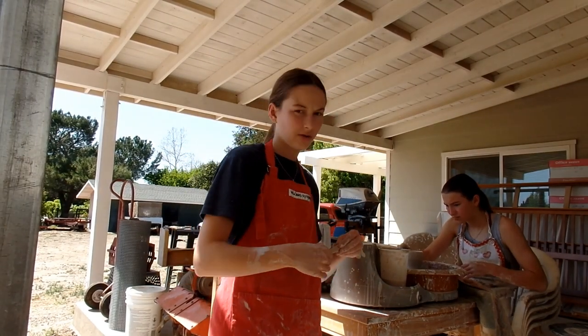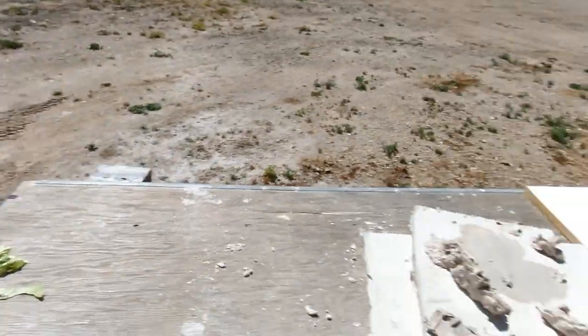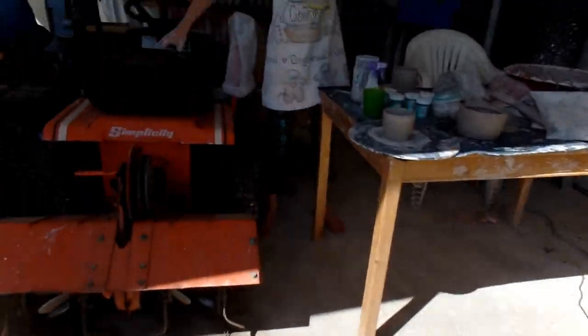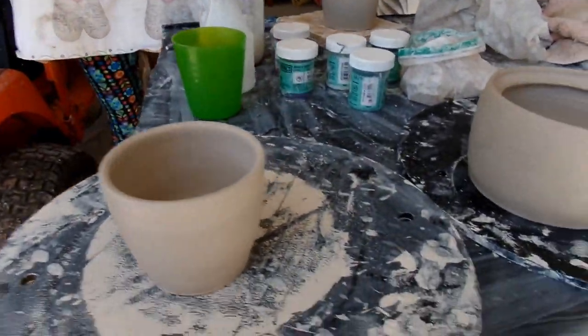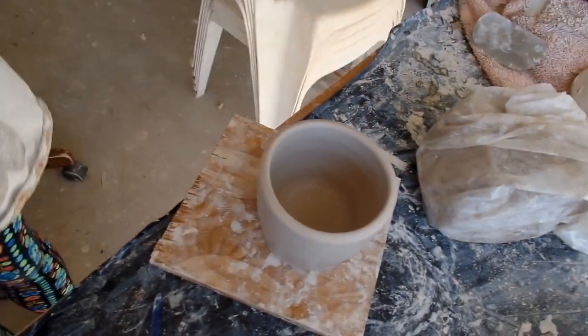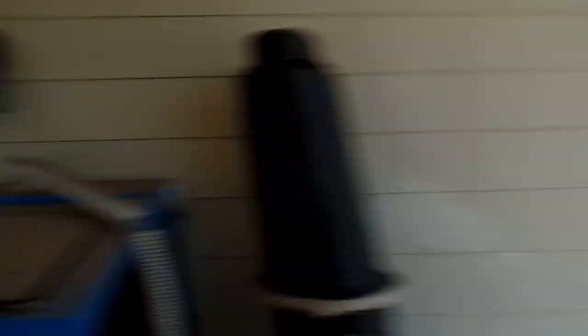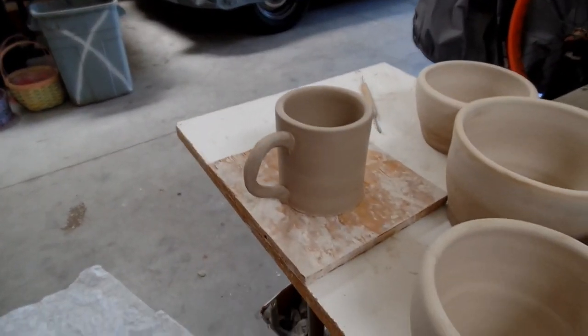I'm making some handles for the mugs that Elsie just made, and she's making another mug right now. It's about 3 o'clock. I did a handle on one pot. This bowl is just sitting out here drying. We've got the mug Elsie just threw, candy bowl, and another extremely thick mug — which E's going to make a handle for. Here's the mug that I just made a handle for.